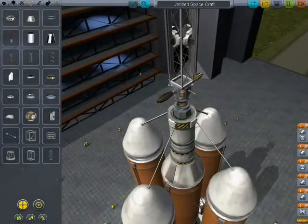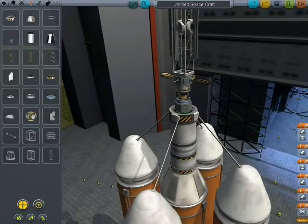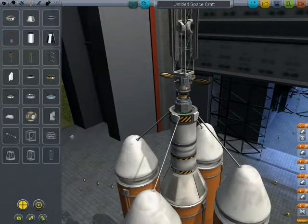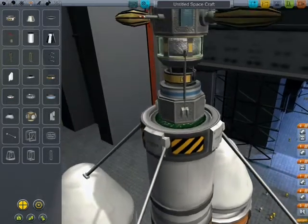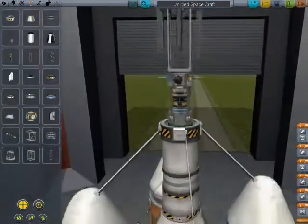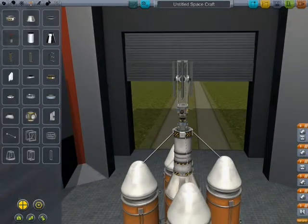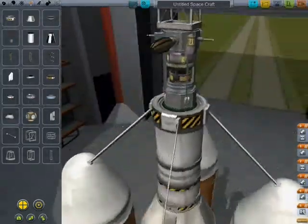It might be a good idea to put some struts connecting things, because this might be really teetery. Struts here, up to here — that's definitely going to help with stability, but what about this one? I don't know, that should be alright.